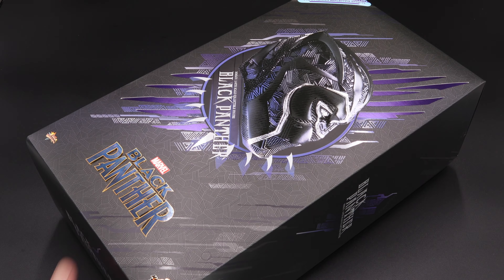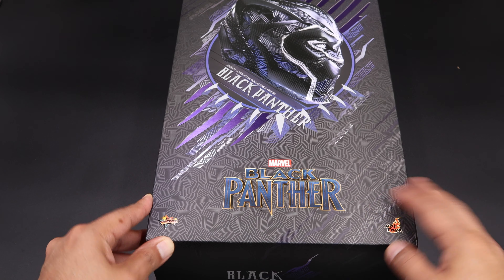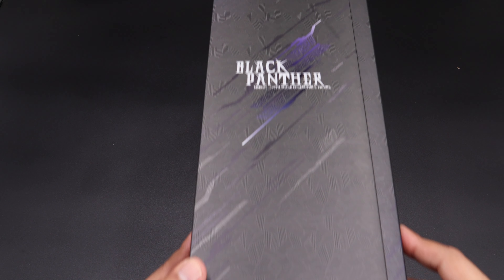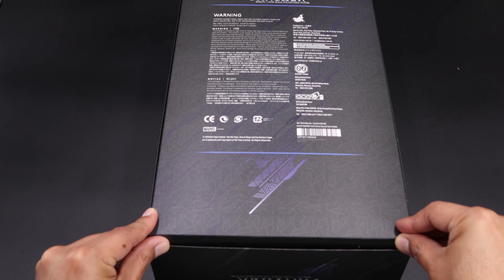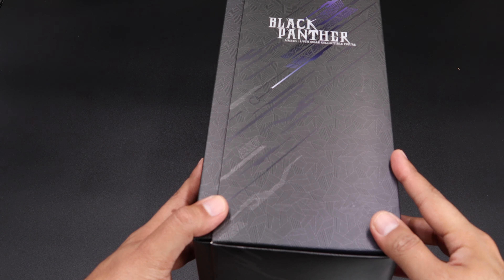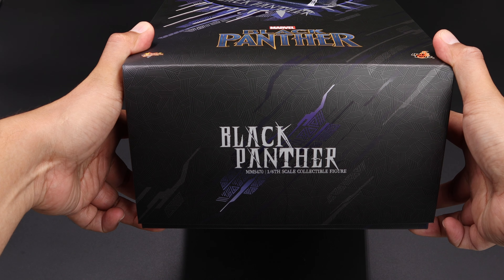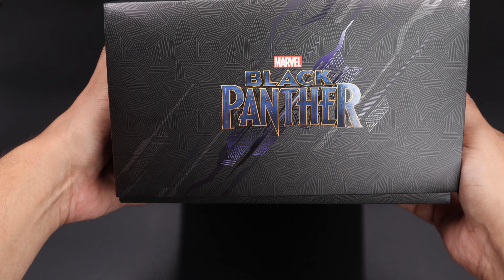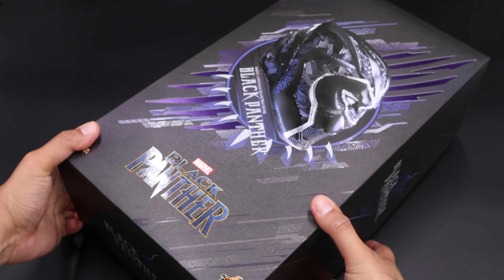Here we have the packaging, and as you can see we have a very nice picture of Black Panther in the middle with the logos here. This is the side of the box, and this is the back with all the credits and warnings — small pieces, do not eat it. This is the other side of the box, this is the bottom, and last but not least this is the top with the Black Panther logo. So that's pretty cool, very nice box. Let me open this up and take a better look at the figure.